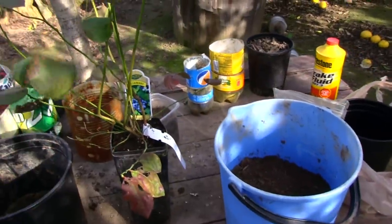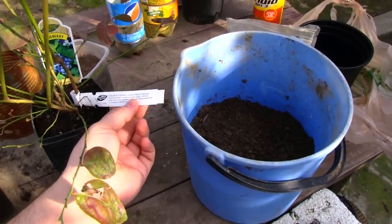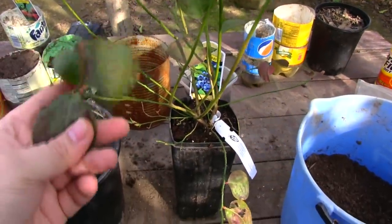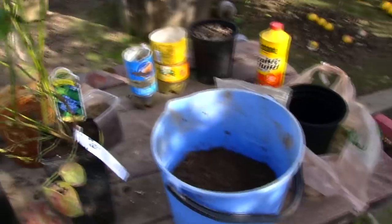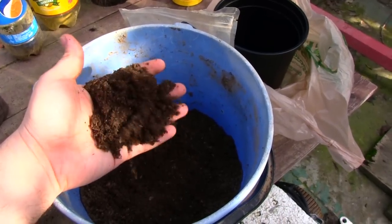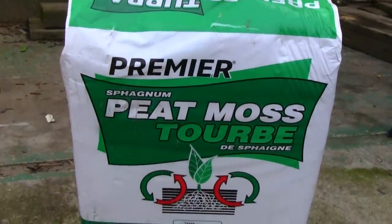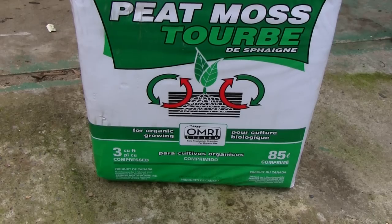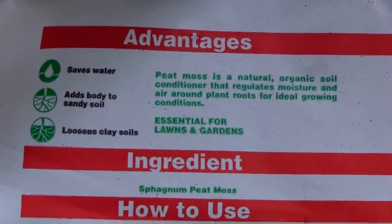Blueberries are a tricky plant to grow because they like acidic soil. If your pH is too high, the leaves are going to turn yellow, which means you don't have enough acidity. To correct that, make a mixture with good soil that is about 40% peat moss, because peat moss has a pH of 4 and blueberries like a pH between 4 and 5 — so peat moss will lower your pH.